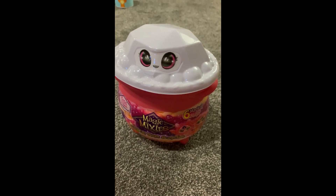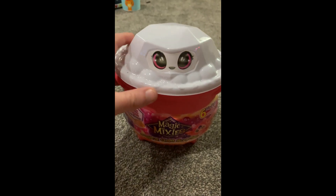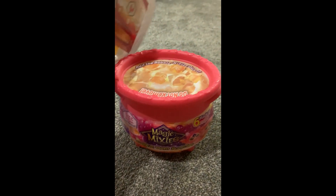Hey everyone, what is going on? Raven here. Welcome back. We got another Magic Mixies. I did already cut off the plastic that's keeping this closed, so let's get started.